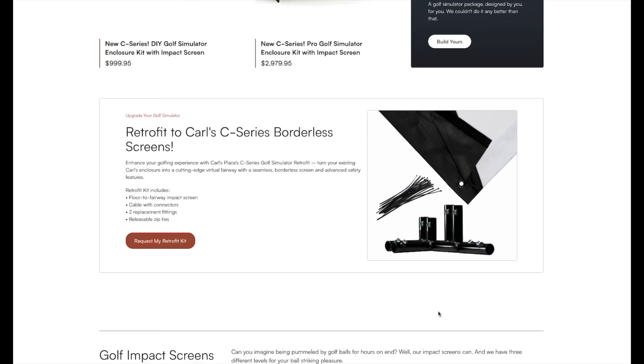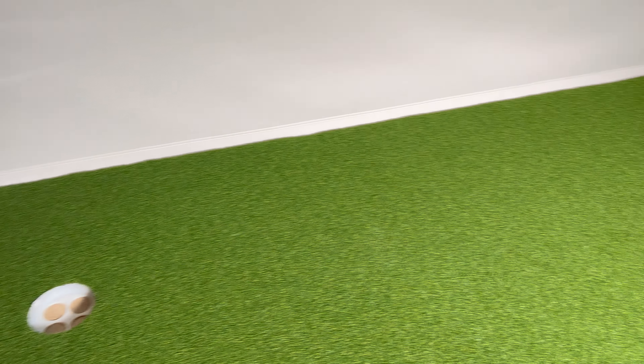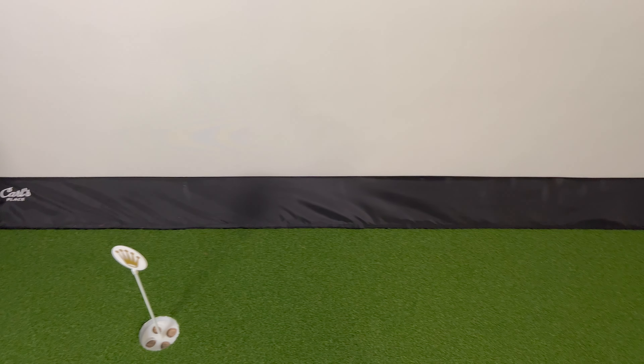Basically anybody who orders an enclosure from Carl's Place will receive this new system, but anybody who already has a previous enclosure, they actually give you the ability to retrofit it to the new system. So maybe it's time to get a new screen or you went with one of their lower grade screens and you're ready to do a screen upgrade — rest assured you can now upgrade to their new C-Series system. Basically what this new system does is it uses a cable on the bottom of the screen, allowing the screen to run flush all the way down to the turf or down to the floor, eliminating that black border you see on the enclosure behind me on their previous design.